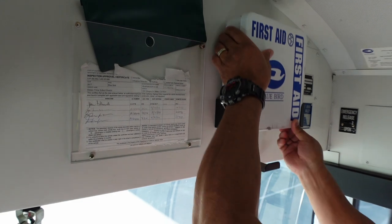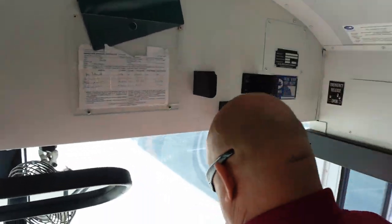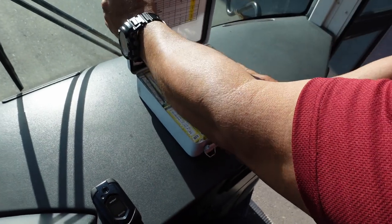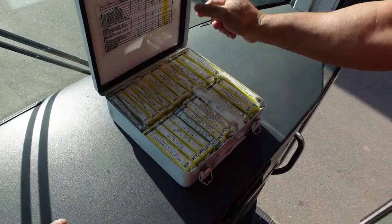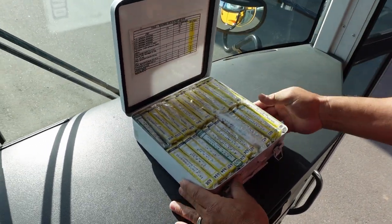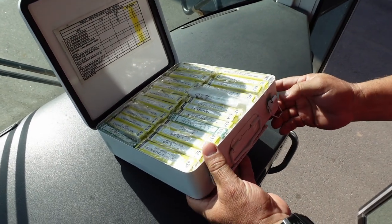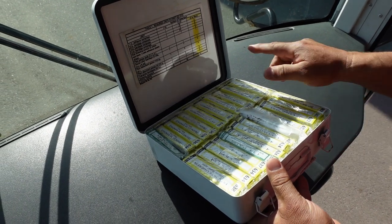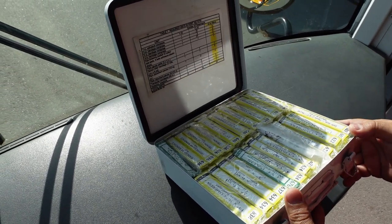Next, I'm going to go to my emergency equipment. Since this is a type 1 bus, I'm required to have a 24-unit first aid kit. I'm going to be checking the sill, making sure there's no damage and it keeps dust and moisture out.